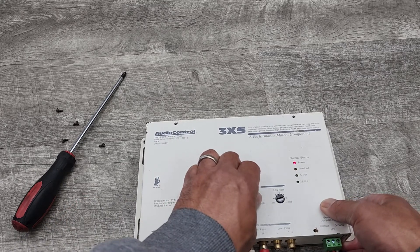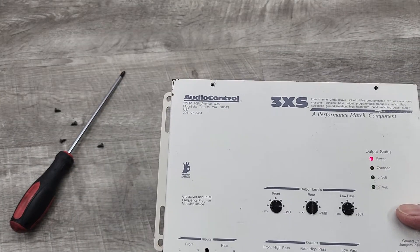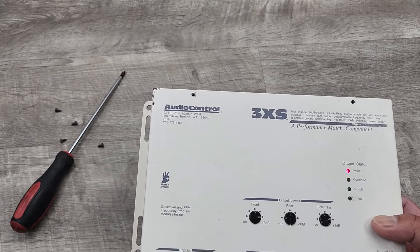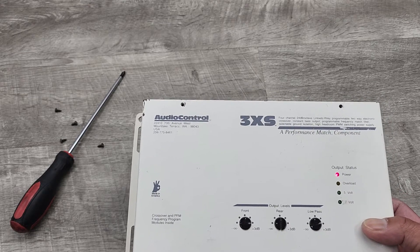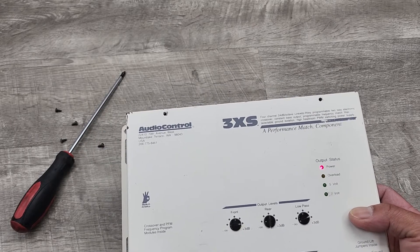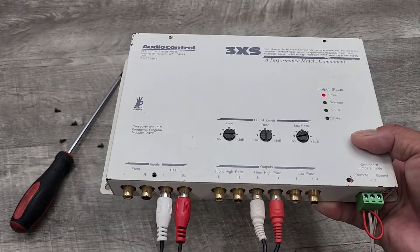A couple of specs on this unit: the frequency response is 10 Hz to 20 kilohertz, total harmonic distortion of 0.007%, signal-to-noise ratio of 120 dB, max output of 9.5 volts. The crossover is a 24 dB per octave Linkwitz-Riley crossover. The programmable crossover currently installed is 150, 90, and 90 hertz. It also features balanced inputs.